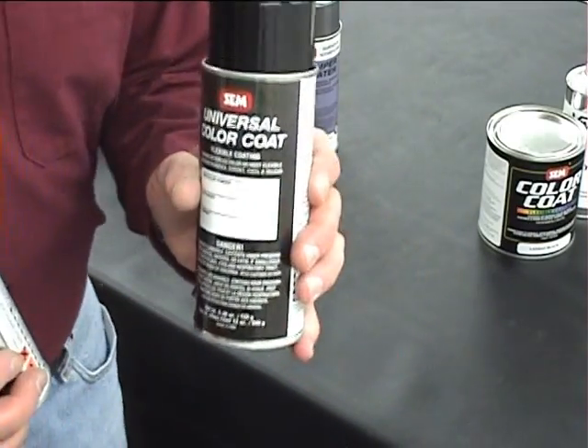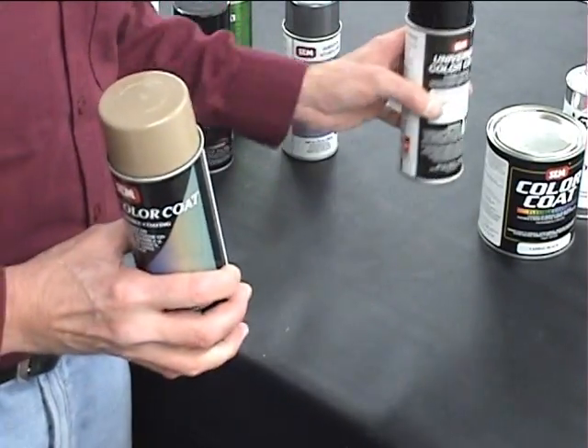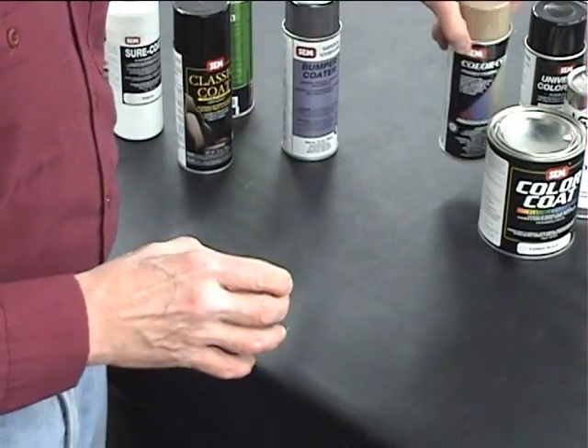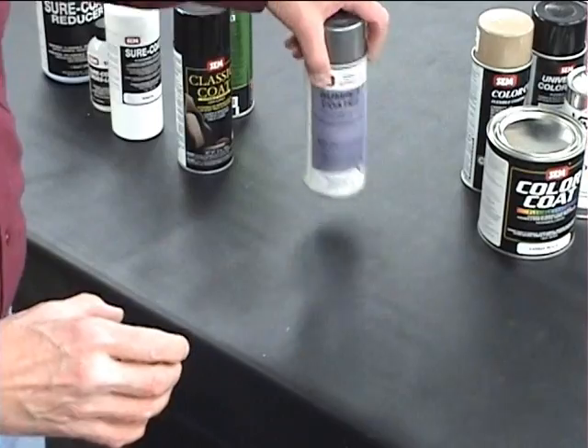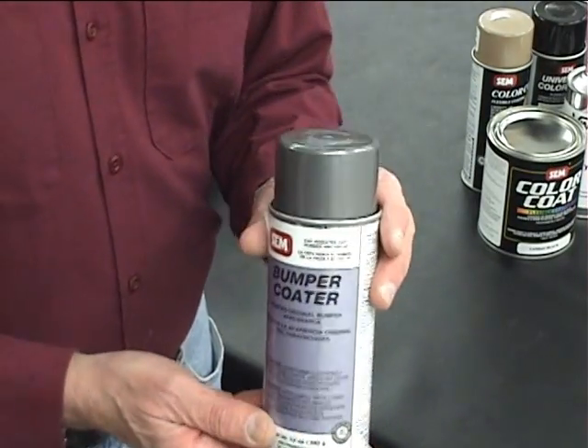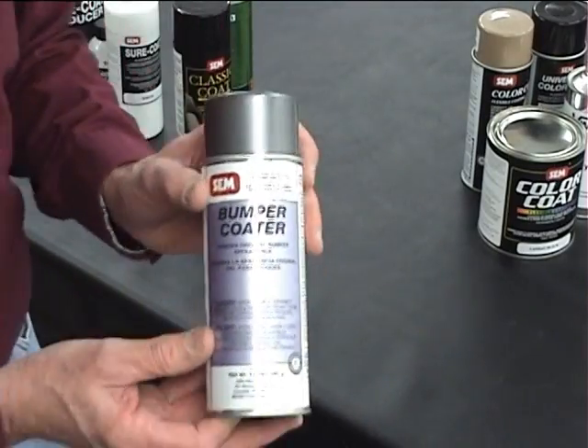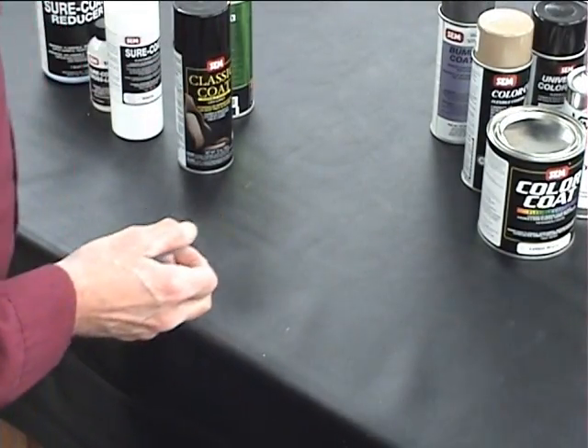We also have a lot of boat colors, and SEM has boat colors coming out, so that's always increasing for your use because aerosols are very, very popular. In the bumper coater there are also a lot of specialty colors that SEM has made for that situation, and those are available in aerosol.